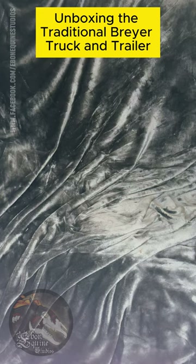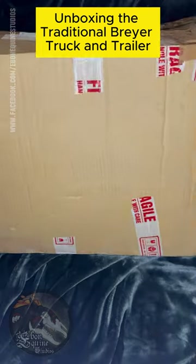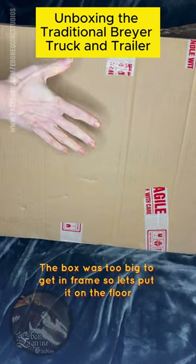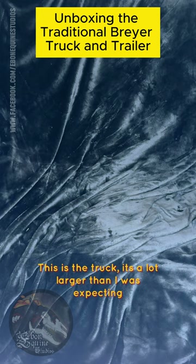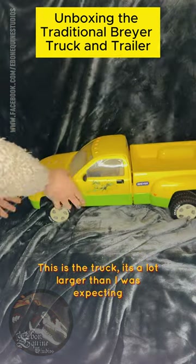Unboxing the traditional Breyer truck and trailer. The box was too big to get in frame, so let's put it on the floor. This is the truck — it's a lot larger than I was expecting.